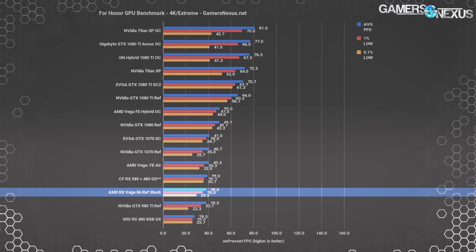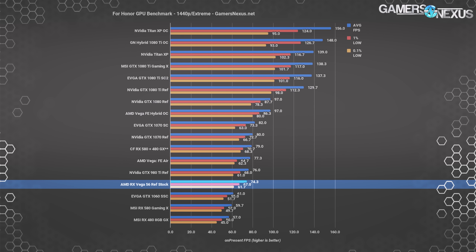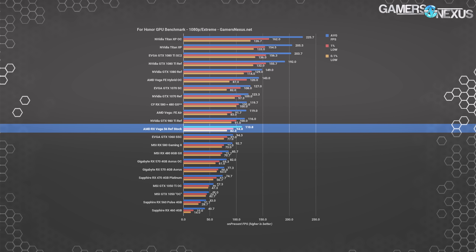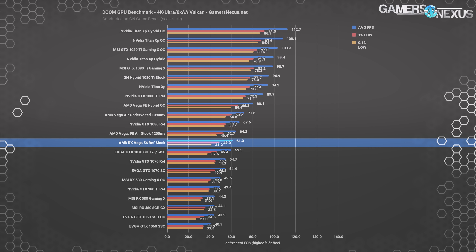With For Honor at 4K, the V56 runs 38 FPS average against the 1070 reference card's 41 FPS average. Vega FE sits at 40 FPS average in this title for reference. At 1440p, the V56 runs 7% behind the reference 1070 or 9% behind the SC. Frame rates here are in the 70s for Vega 56 with the GTX 1070s stretching to the low 80s. At 1080p, the GTX 1070 FE is at 123 FPS average versus 111 of the V56 — the SC at 127 FPS, so 11–14% ahead in this title. But any strong gain there will be countered by Doom, where the V56 posts 61 FPS at 4K against the 1070 SC's 54 — AMD tends to receive favor in Doom from Vulkan. The lead over the 1070 SC is about 13% in this title.